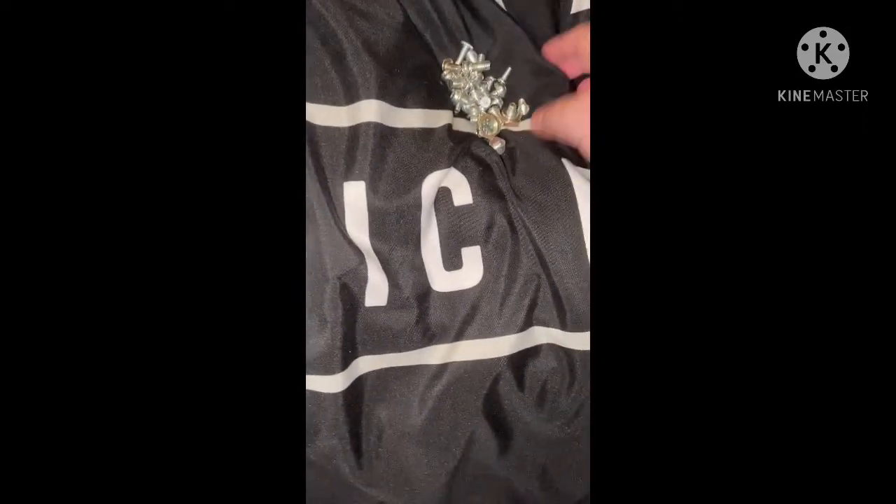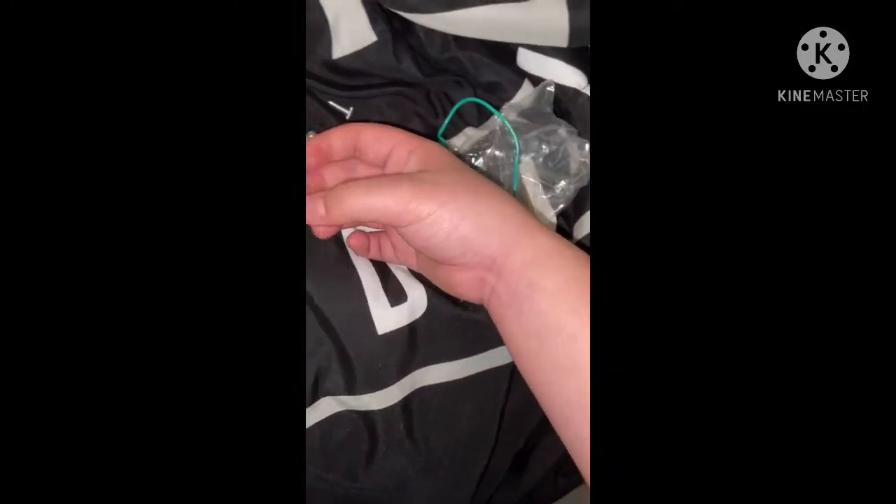First, lay out all of your screws. Some of them might not be the ones, so just eliminate them and put them on the side. The ones you want are the big ones. Mine do not have fiber washers.